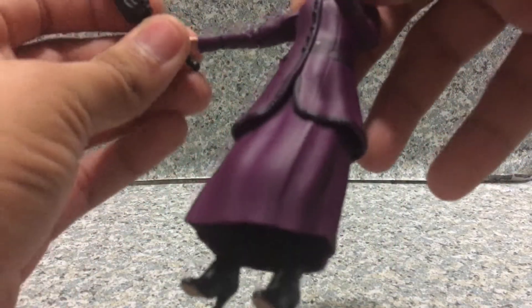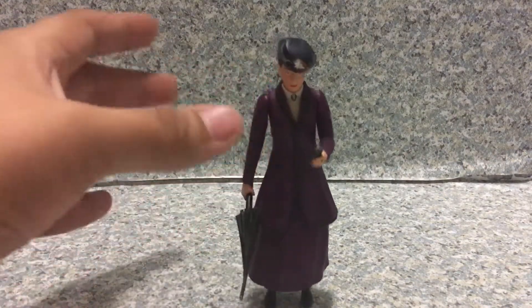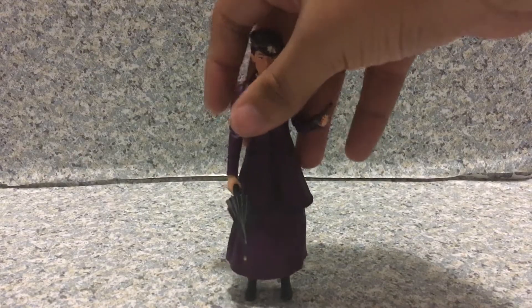Now let's put her umbrella in her hand. Overall, I think this is a really great figure — I really do like it.